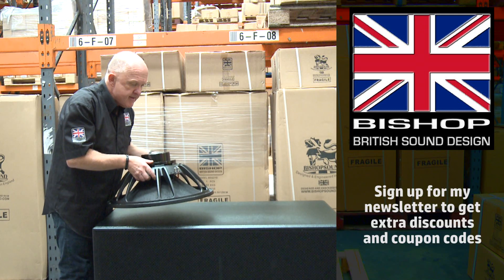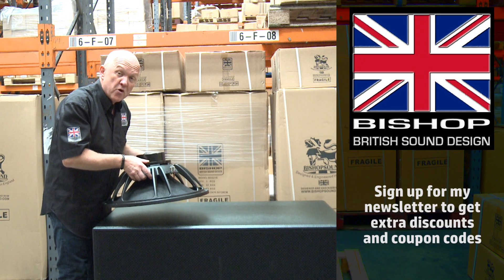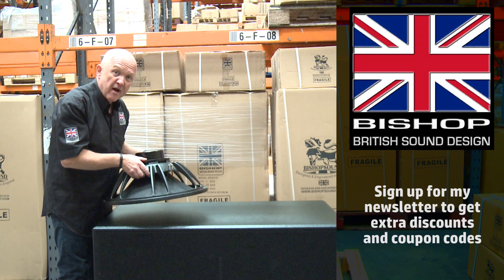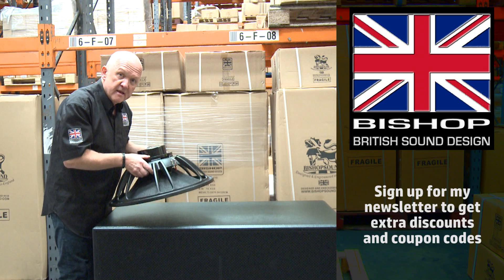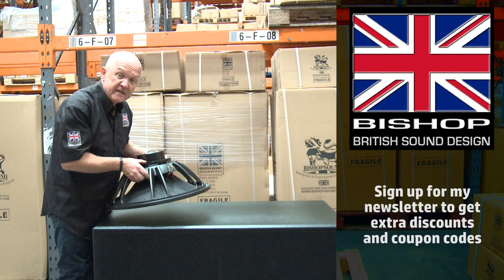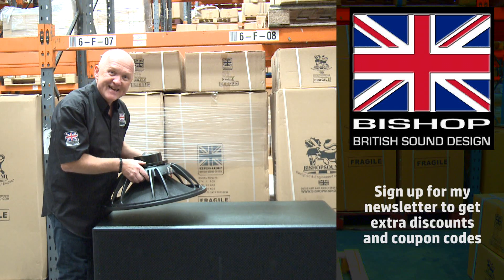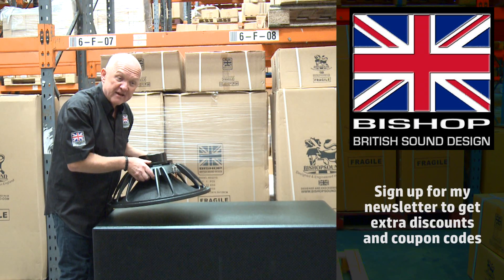This is the 21-inch driver that goes inside our speakers, but if you're keen to make speakers yourself and want to make your own 21-inch subs, I'm quite happy to supply you with my drivers. This is our design — it's 21 inches, delivers a genuine 2,000 watts RMS rated. All the details are on our website, so treat yourself today and get yourself a 21-inch subwoofer from Bishop Sound.